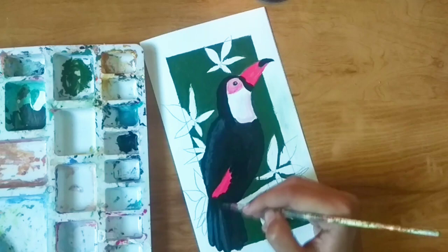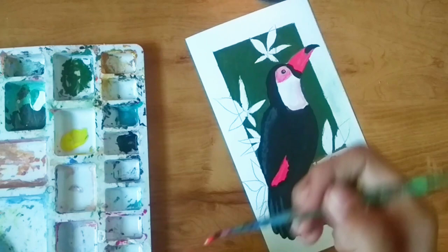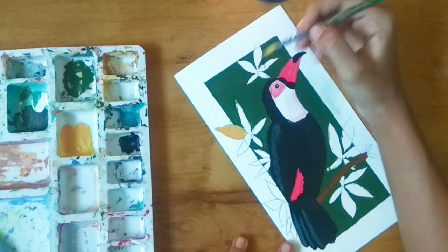Now I'm using bantriana color for the branch which the toucan is sitting on. Now take some yellow color and a little bit of pink, mix that well, and apply it on three petals of the flower. For the other two petals we will mix some white in and apply that.